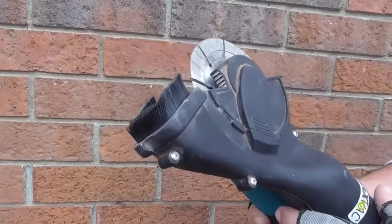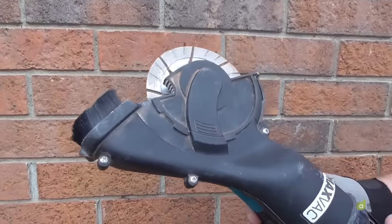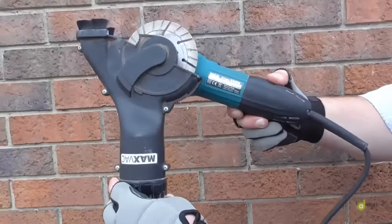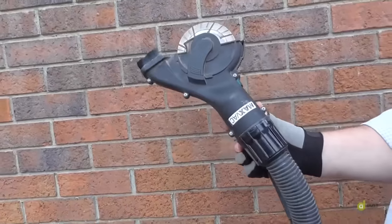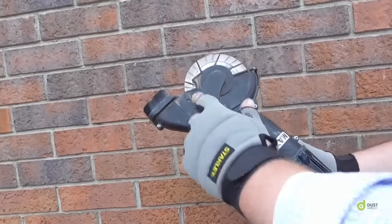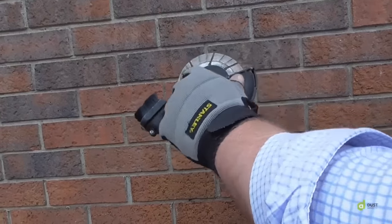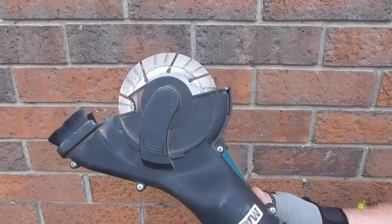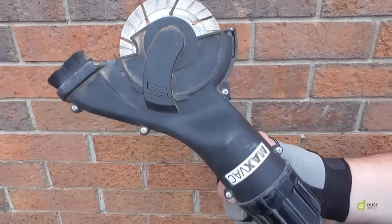It has a replaceable brush section on the end. The idea being as well with this is that you can swivel your grinder anywhere. So whether you're left-handed or right-handed, you can have maximum flexibility, maximum use. More importantly, maximum vision. So you can see the blade and still get excellent extraction and excellent use.